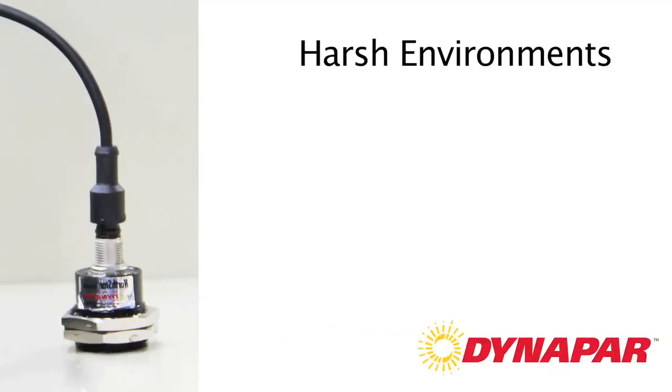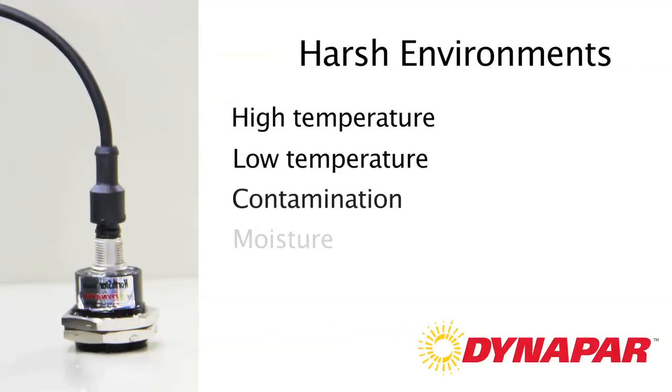It usually involves one of several things: high temperature or low temperature, contamination, moisture, shock, and vibration.